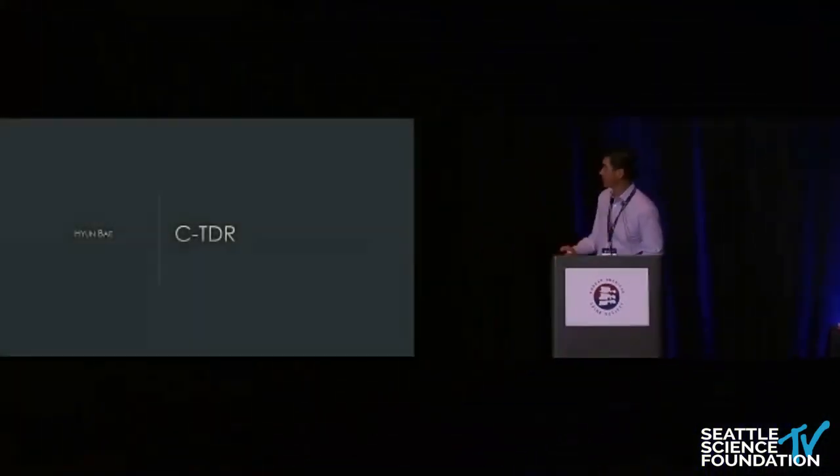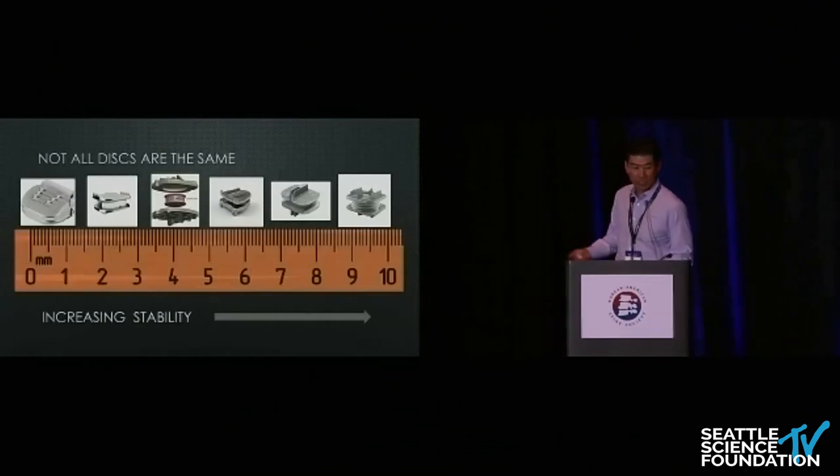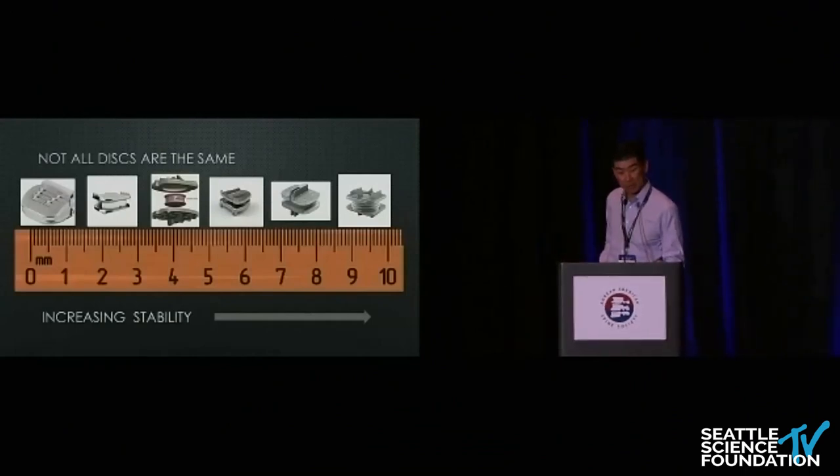It's great to be back. I wanted to share experience from over the last 20 years. I started placing artificial discs in 2001 — I put the second lumbar artificial disc in the country and the first ProDisc-C in the country. These are the artificial discs I have experience with. Some vendors' artificial discs aren't represented here; that wasn't intentional, I just don't have experience with them.